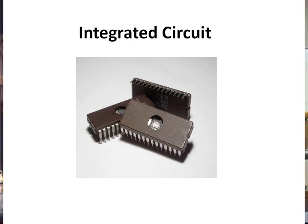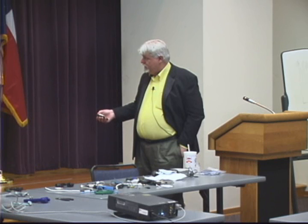We'll expand on that. Here's a picture of an integrated circuit chip. You can see the actual IC chip inside this container. It has many different devices in one little substrate here.